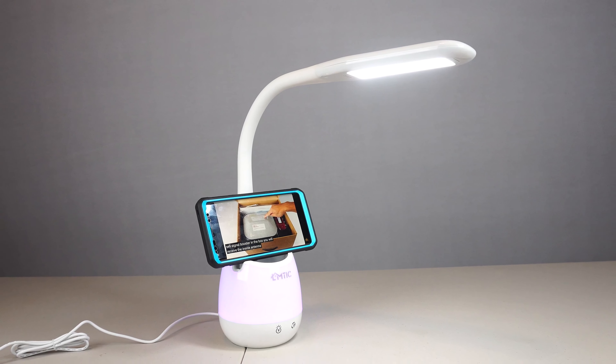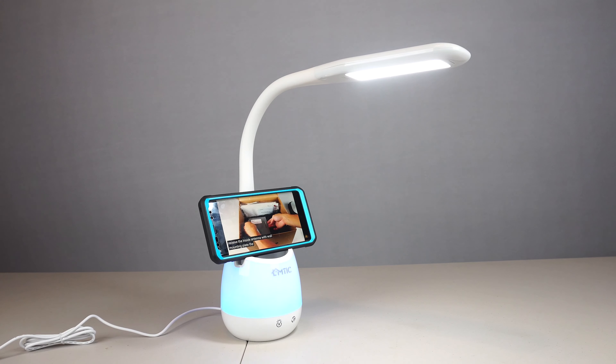You'll receive the desk lamp, an instruction manual, and a 4 foot long barrel style USB power cord.